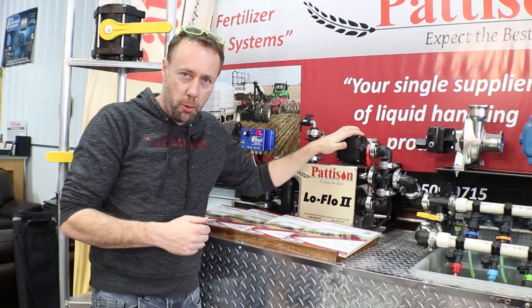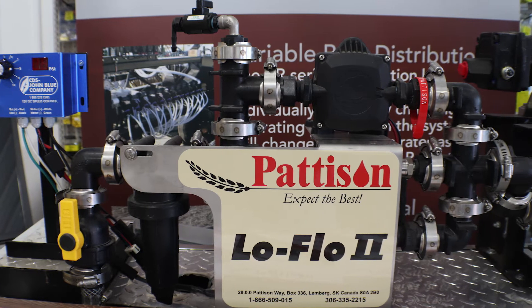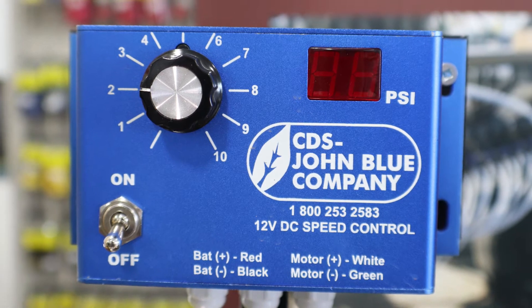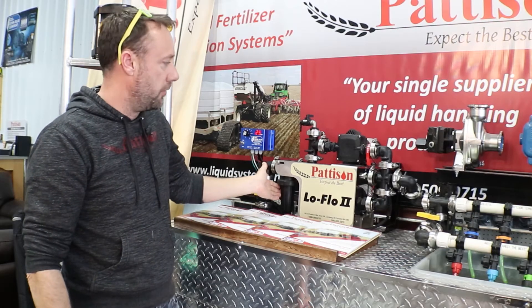We've got two electric motors, each capable at 4.8 gallons a minute, 45 psi. A rheostat controller, there's a pressure transducer back in behind, and an 80 mesh filter.